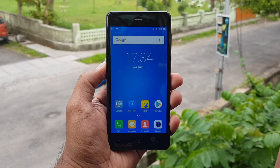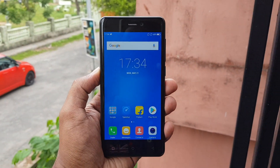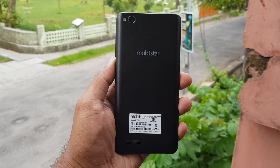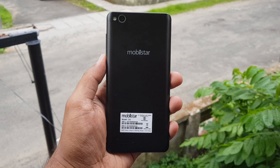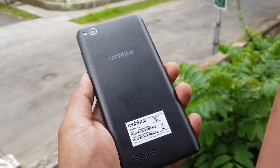So that's the Mobistar CQ — a 5-inch HD display, 13 megapixel selfie camera, Snapdragon 425, and 2GB RAM. The pricing is not yet confirmed and will be announced at launch. The device will be available exclusively on Flipkart, and we'll share the link in the description. Thanks for watching — hope to see you in our next video. Have a great day!